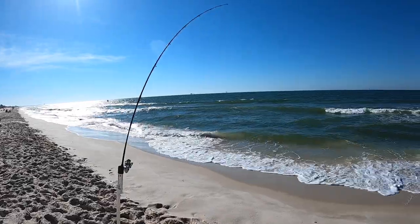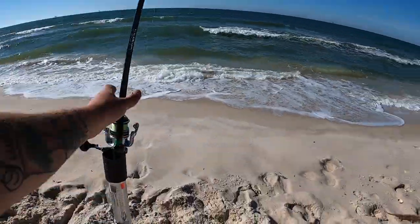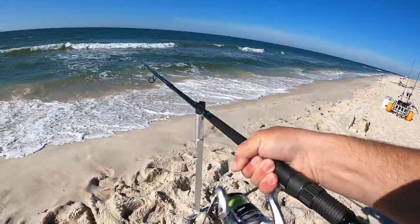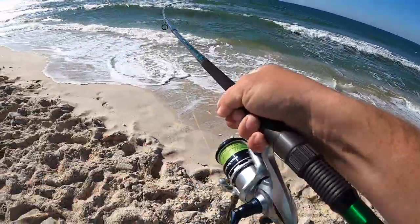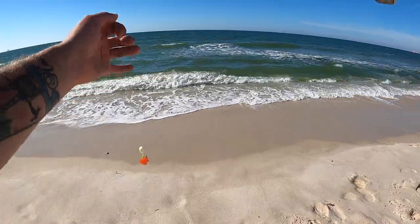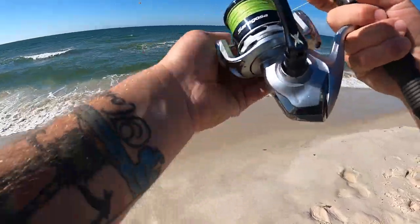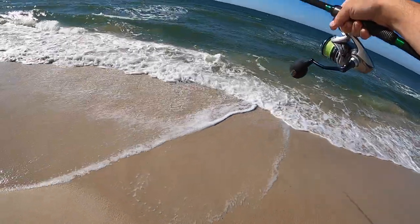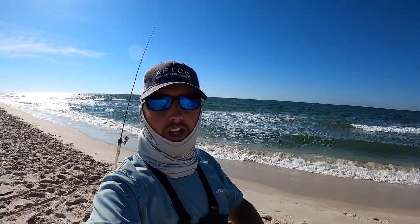Another fish on and I think it's another ray. We will find out though. Holy crap. There we go. I didn't want them. I'm pretty sure that was another cow nose ray. I don't even think he might have gotten the bait in his mouth — I think he just ran into my line. I did not want him, so I just picked it up and tried to pop it off and let him go on his way. I'm not trying to fool with another one of them things again.